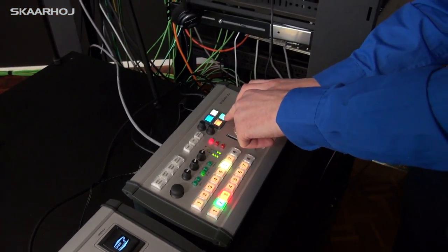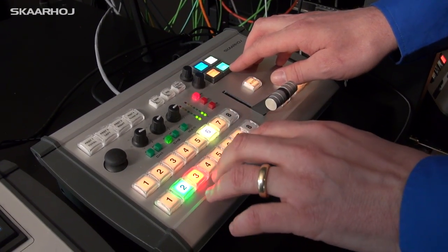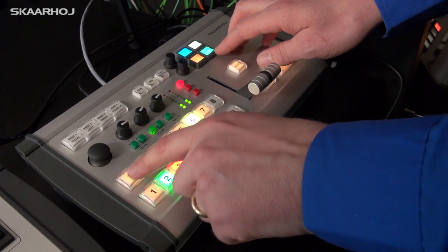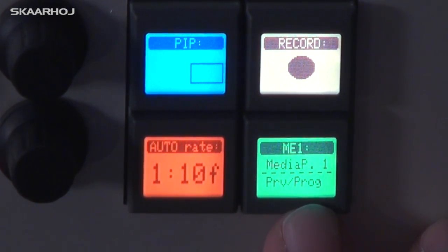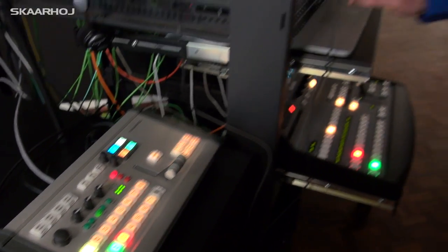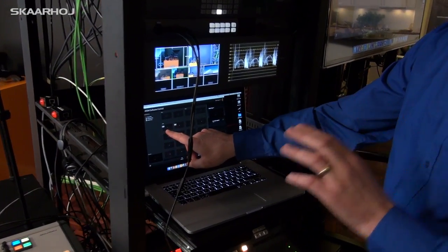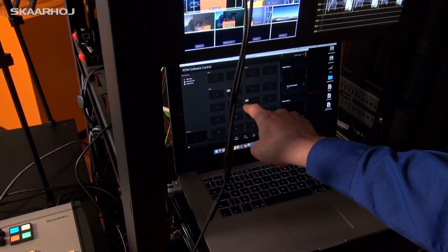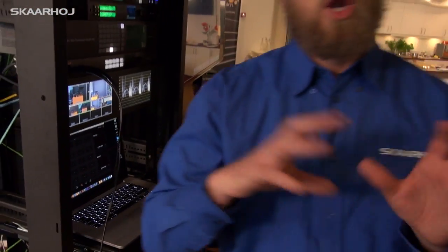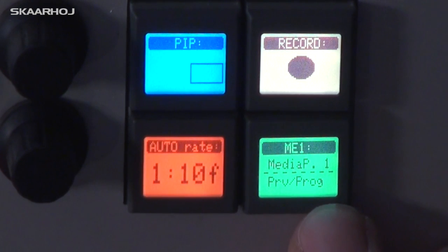In the menu, Auxiliary 1 is selected on the upper row, which is very useful in a live scenario if you have a big screen in the room and use Auxiliary 1 to select sources for it. When I press the next button I'm now selecting media player sources. In the ATEM software you can see that currently we have Still number one in media bank one, and as I press these buttons it's selecting other sources — like lower-third graphics or whatever you put in your media bank, very easily accessible in a live scenario.